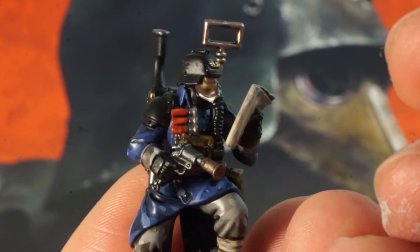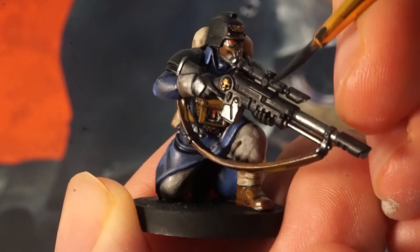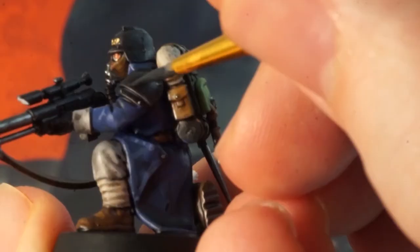Add some white into your black so you get a very dark grey and apply this to edges of weapons and armour to break up the flatness of this colour and add a little depth. Just a bit along edges and areas where the light could be hitting will create a more interesting appearance of these areas.